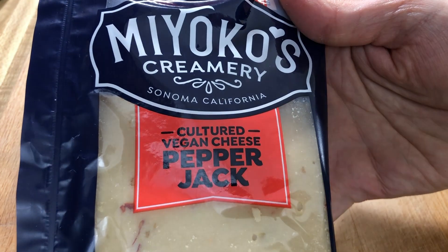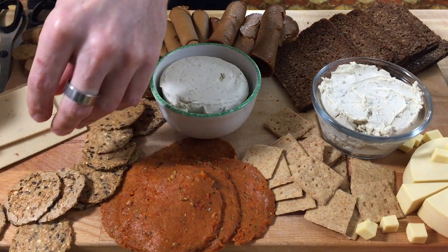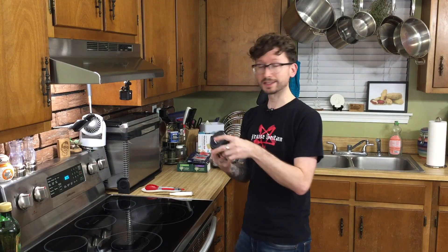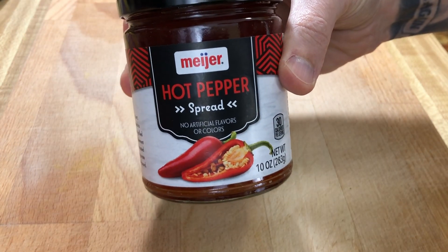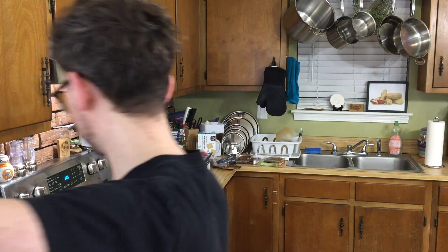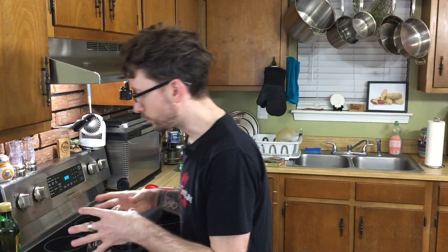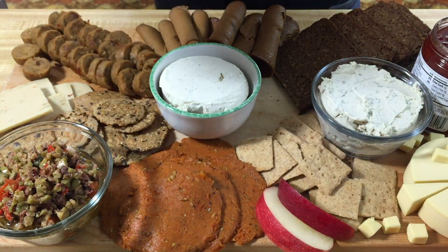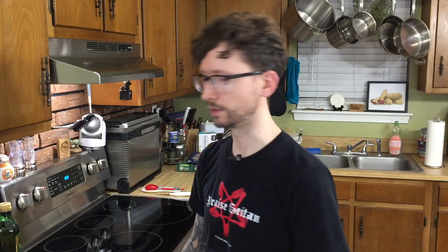Our next cheese is Miyoko's Creamery Cultured Vegan Cheese, which is Pepper Jack. These are just slices, so if you wanted to cut these into little squares you could do that. Last but not least we have our olive bruschetta spread — I love olives and a hot pepper spread. I got this from Meijer, believe it or not, and it's vegan. Now because we have so many savory components, we want to sweeten it up and have kind of a palate cleanser, so I have an apple I'm going to chop up as well as some grapes. It's nice to have a break between all of the saltiness and really heavy stuff.